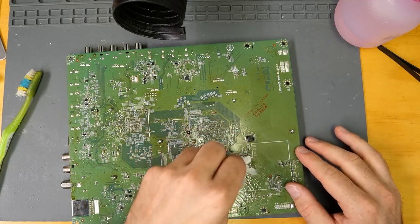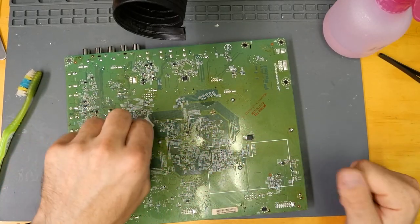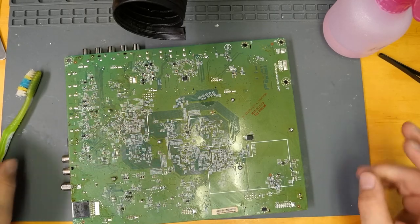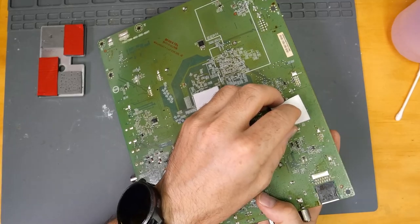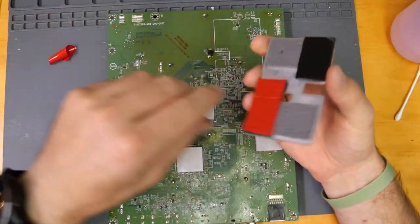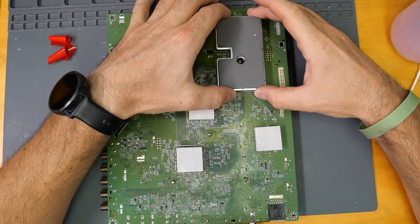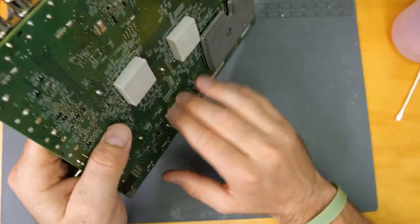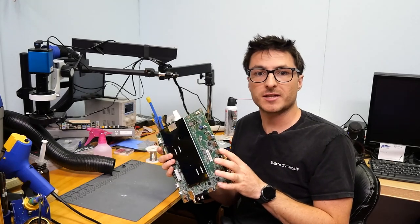I'm using some Kimtech wipes to clean off the oil residue. I can tell that all the oils are gone and the residue is no longer there. So let's go ahead and put our new pads on — one behind the main processor, and one behind the audio chip. I put new adhesive on the heatsink that goes on the back. All our pads are on there and secure. The board is ready to be sent back. If you liked the video, leave us a like and subscribe — thanks for watching.